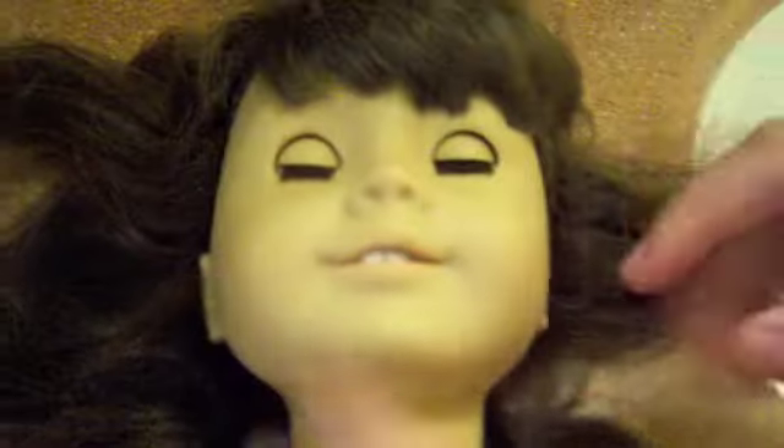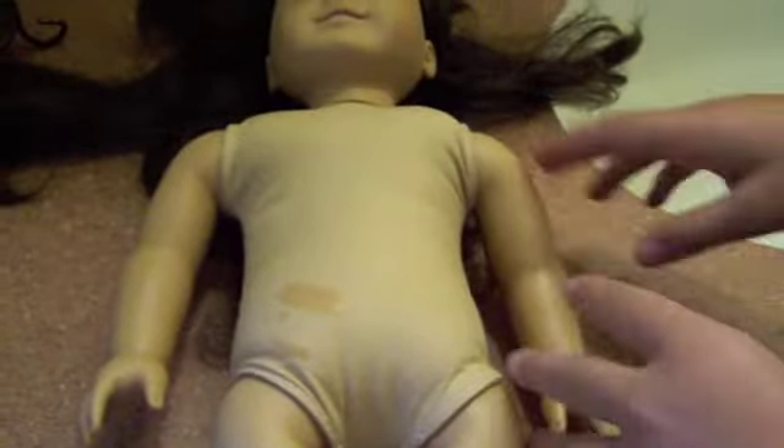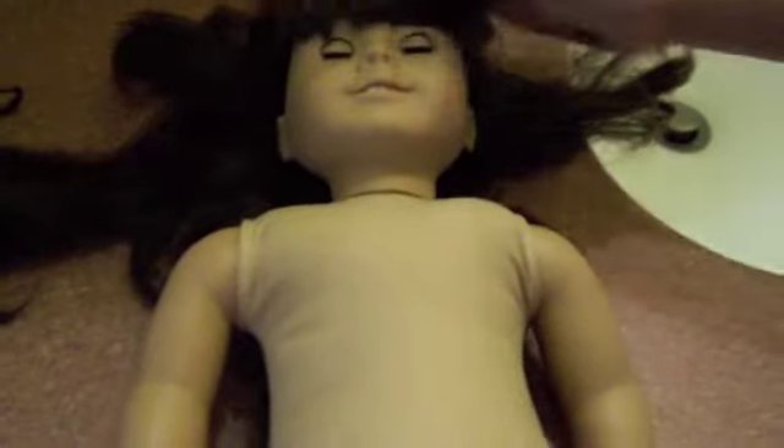Her ears look better — there used to be a bunch of pen inside her ears. Her face used to be way more dirty. You probably can't see it because of the camera. Her arms and legs look way better. We just need to pretty much wash off the alcohol and brush her hair.